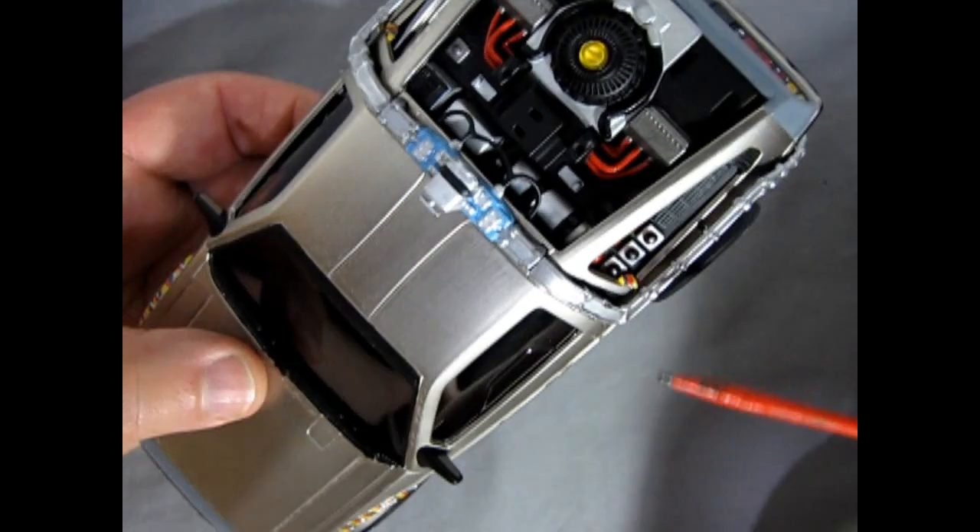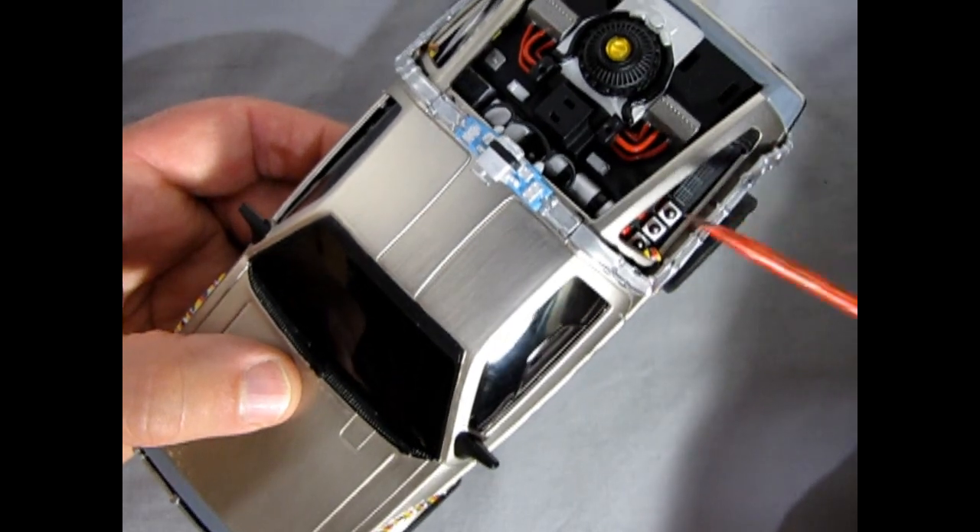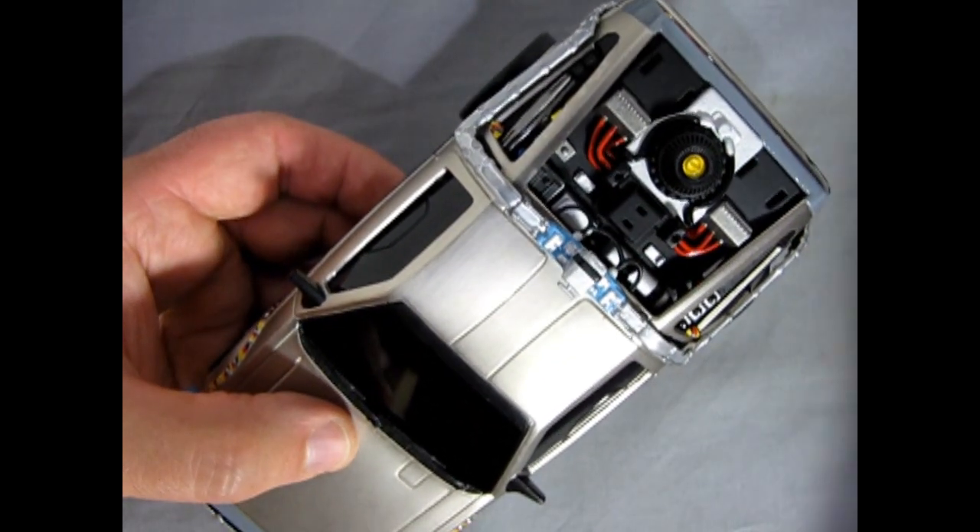I haven't done any of the touch-up on the silver piece yet because there's still a lot of handling to do back in here — if I paint it now I'm only going to end up with silver all in my hands and getting it everywhere, so there's no sense in that.